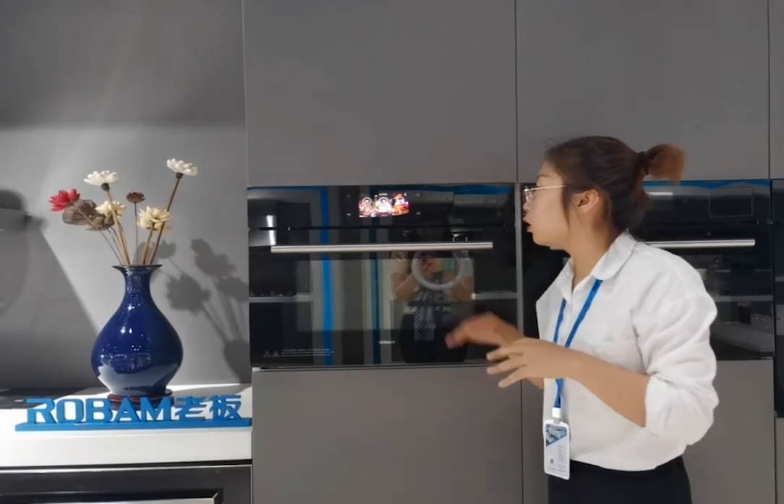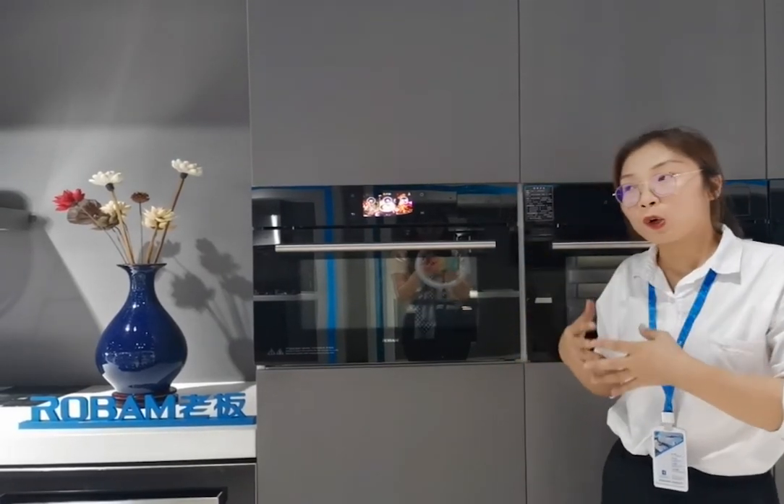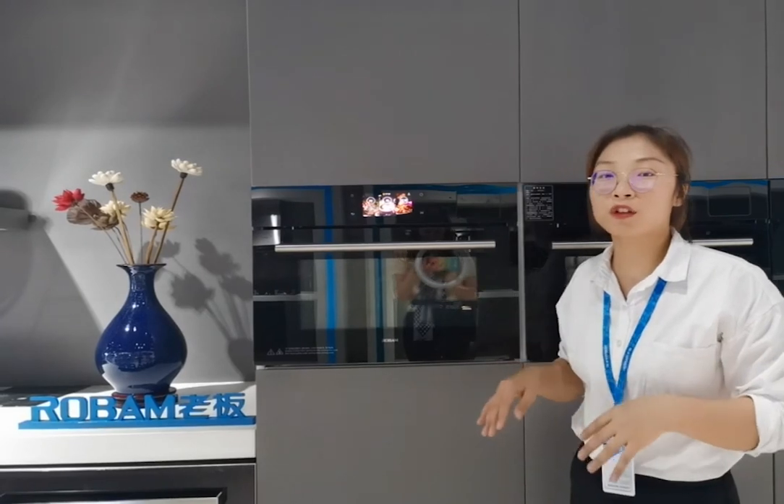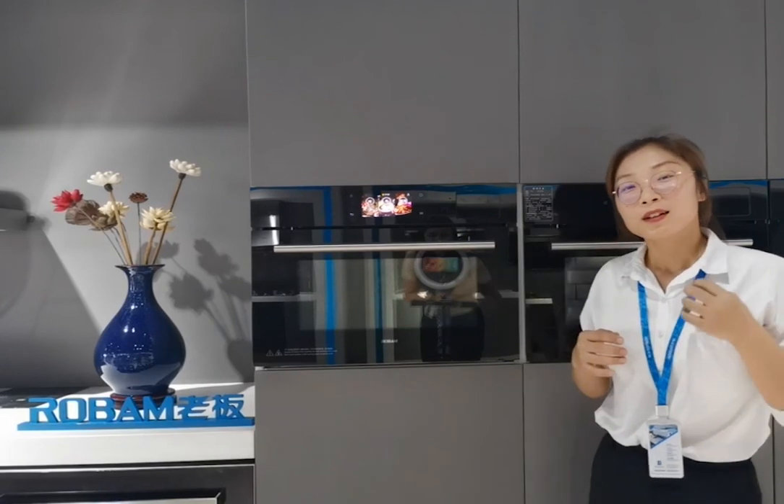The whole introduction for this combined steam oven is finished. I believe the multiple-section cooking mode and the expert cooking mode will attract you. If you have any questions, please leave a message and we will answer as soon as possible. Thank you very much.